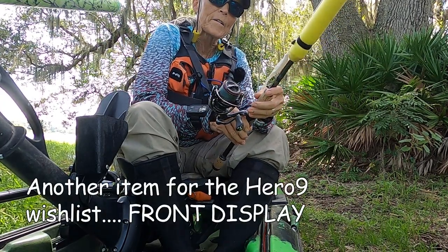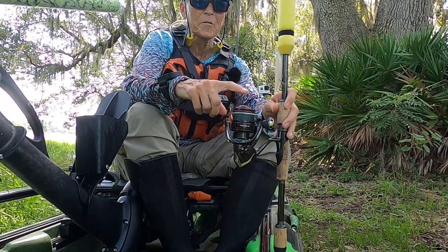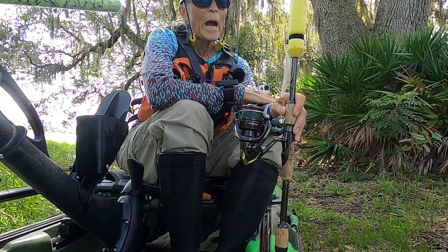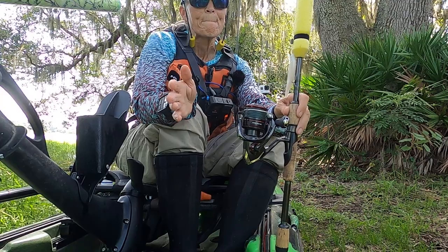Hey folks, Ola here coming at you from the local lake. Today I wanted to get out here and try out the Vanford CI4 2500 reel. I gotta say I forgive them for the horrible name because this reel is amazing.